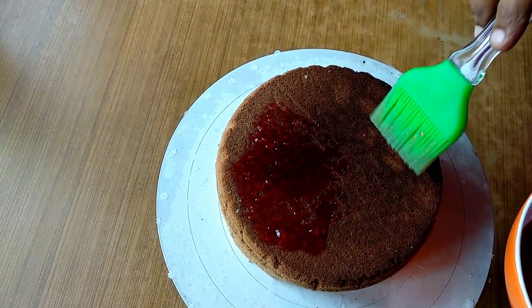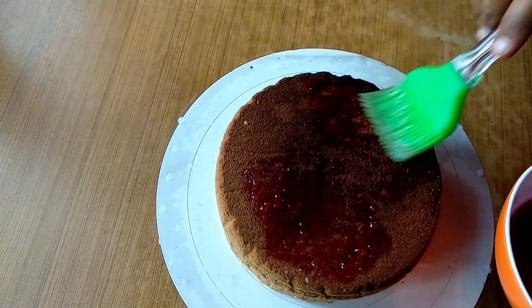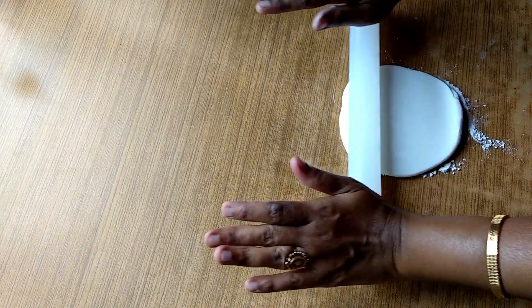I will show you how to make buttercream and chocolate ganache. I will show you how to make a different color. I have to make a different color.